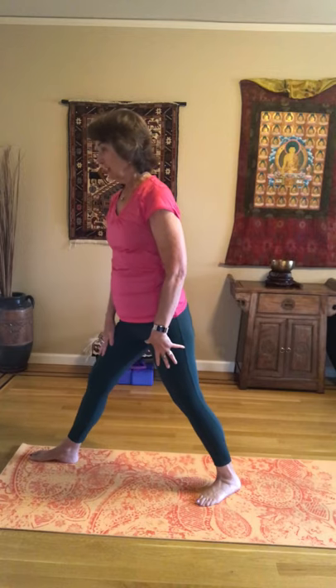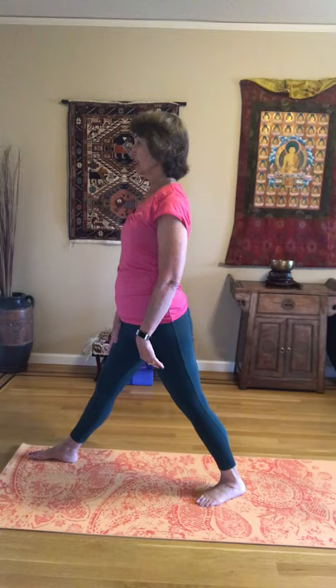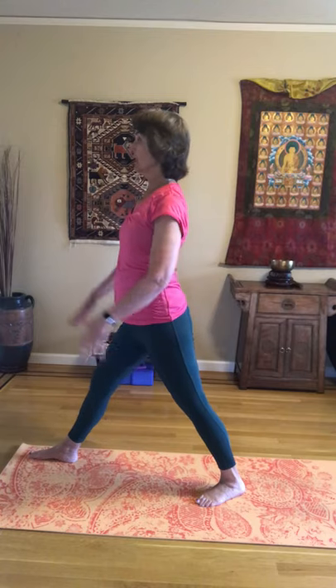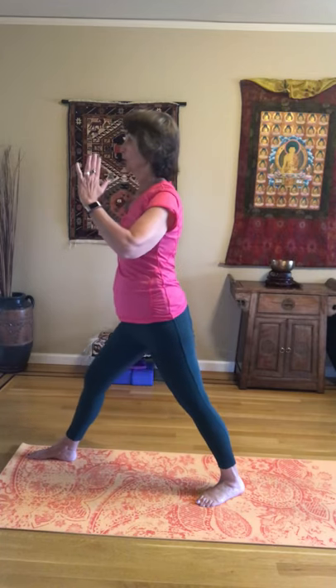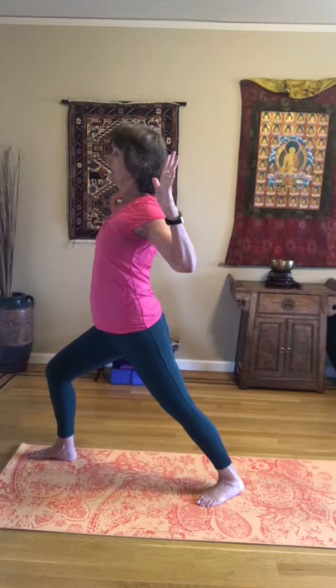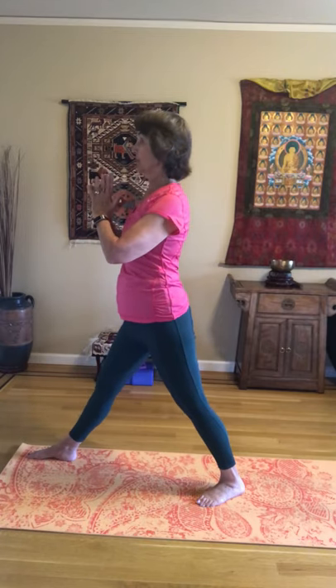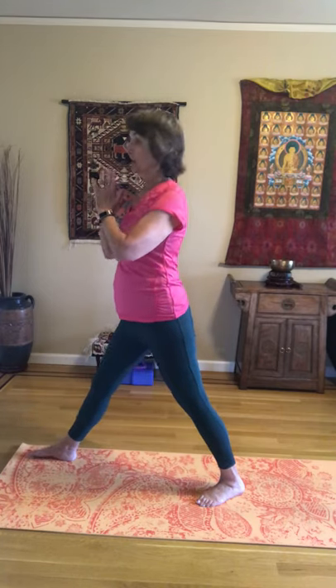And we're going to go ahead and do the same thing on the other side — switch to the other side. Right foot forward, left foot back. Torso is facing pretty much forward. Start with the straight legs. As we exhale and bend our knee, we're bringing our arms back and opening the heart. Then coming forward with our hands together. Following your breath — inhale coming up, exhale. One more: inhaling, coming up on the exhale. Come forward.